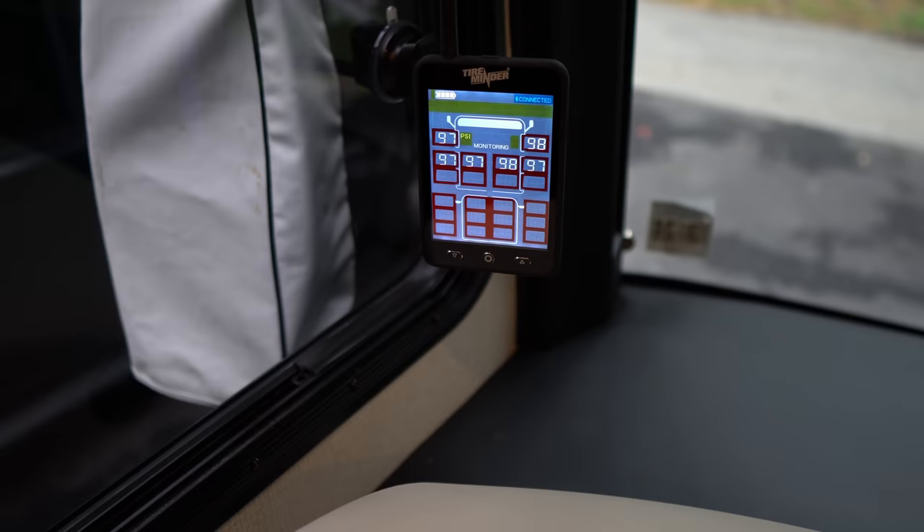The last question is from Kevin Zoll: he bought the Tire Minder TPMS system based on our review and loves it. His question: when traveling, do you leave the screen on temperature or pressure setting? It's really preference — we prefer to see the PSI. Just keep in mind, the Tire Minder is monitoring both at all times. If you have PSI displayed, it's still monitoring temperature in the background and will alert you if there's a problem. Vice versa — if temperature is displayed and you start losing pressure, it'll still alert you. Either way it doesn't matter; we just keep it on PSI.